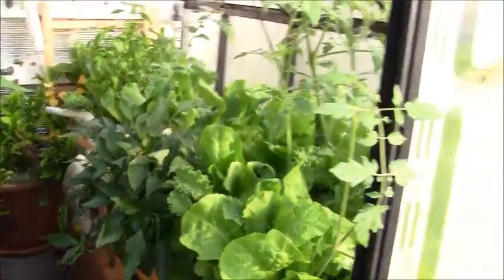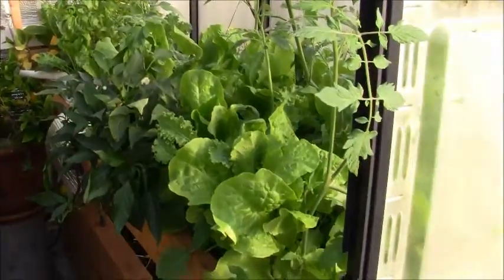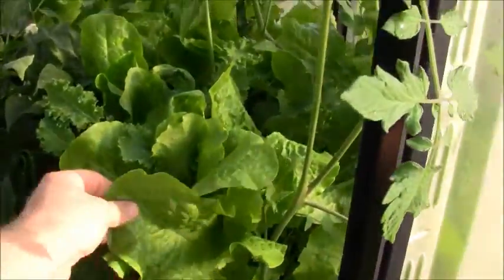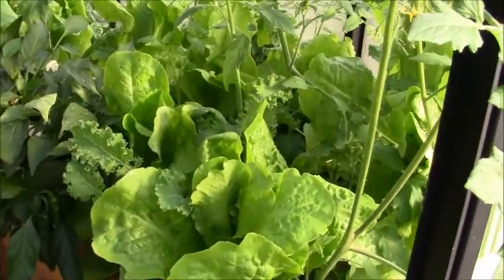Onto the actual aquaponics system. As you can see, I planted this out like the end of the first week last month, so it's probably three and a half weeks into growing right now. And everything's doing great. Even though we've had a lot of cloudy days, everything's reaching for the sun.